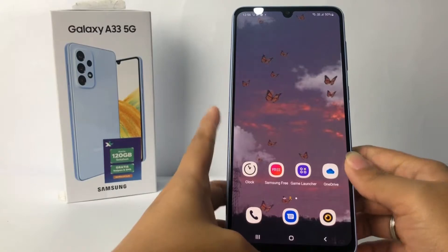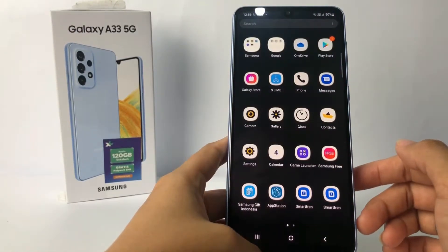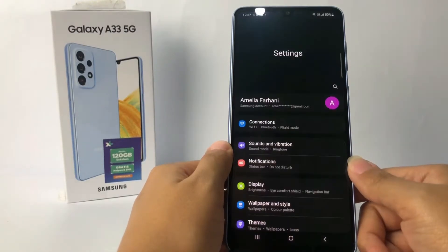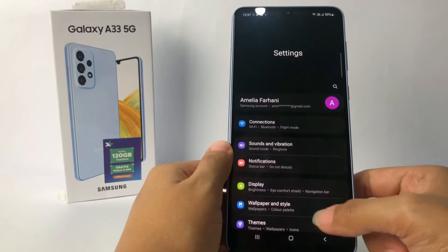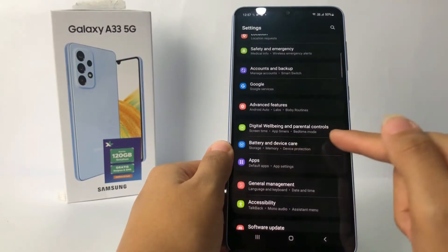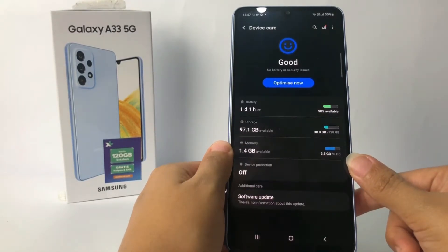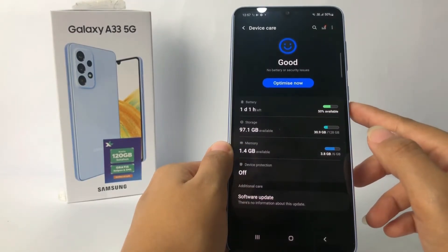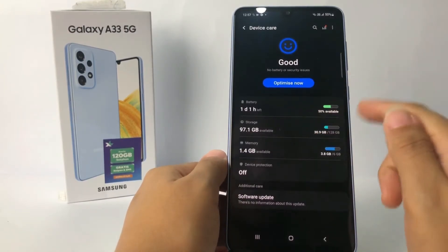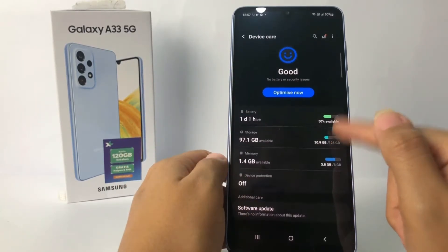So without any further ado, let's get started. Firstly, you have to go to the Settings app on your phone. In the Settings page, scroll down until you find Battery and Device Care. Open it, and in this page you will see options: Battery, Storage, Memory, and Device Protection. Go ahead and tap on the first option, which is Battery.